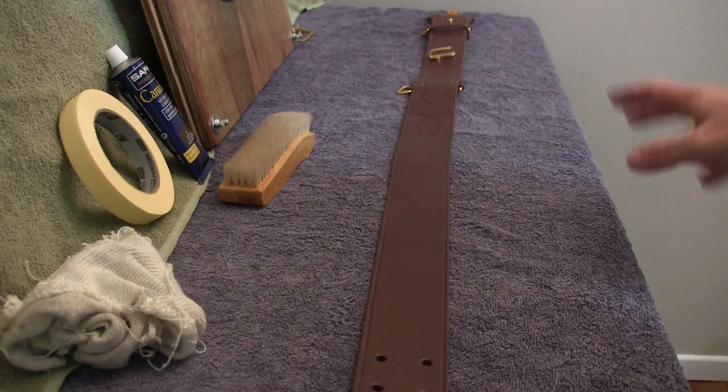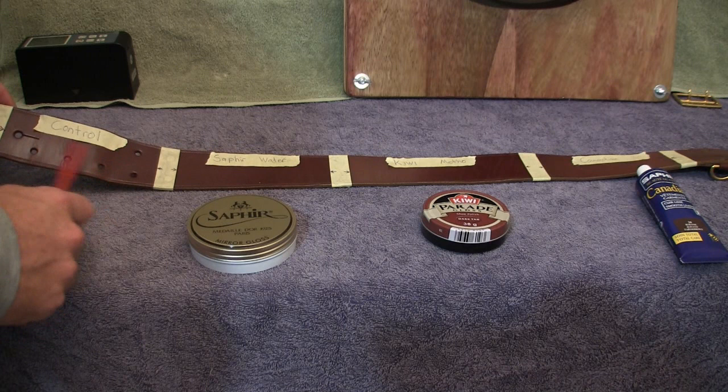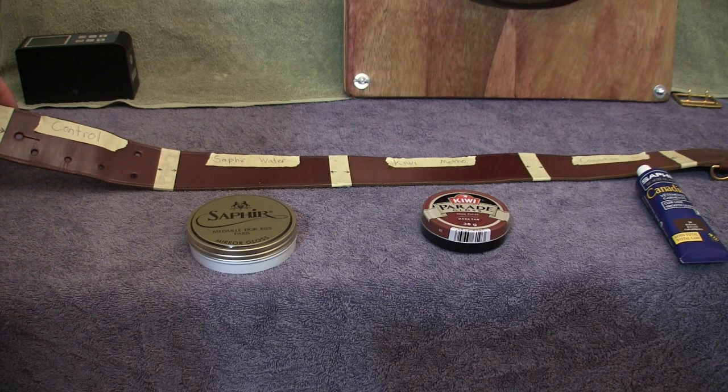The belt is divided into four areas. Starting from the left, the first section is the control — no polish will be applied to that section at all whatsoever.